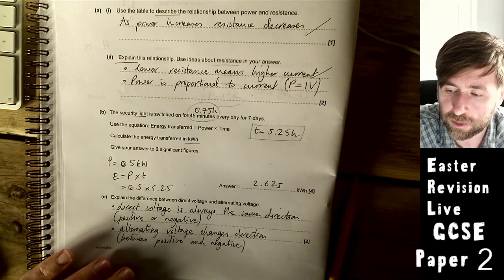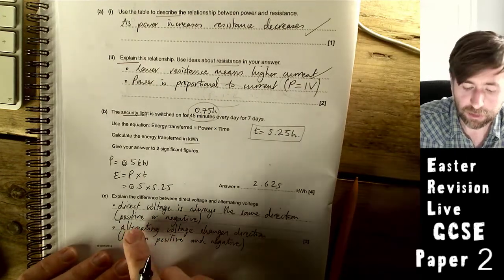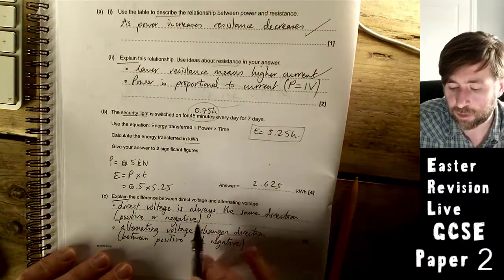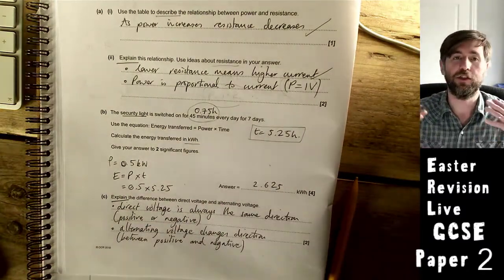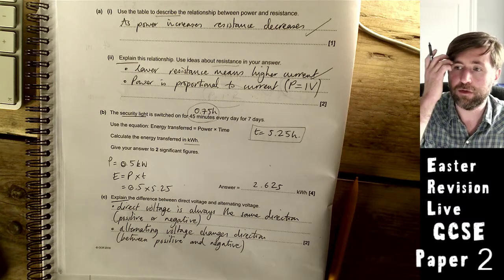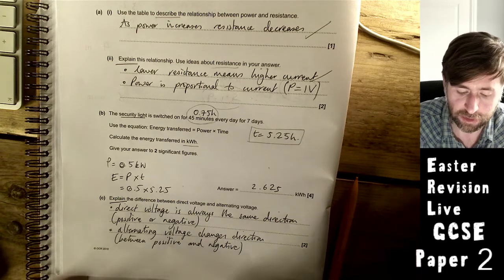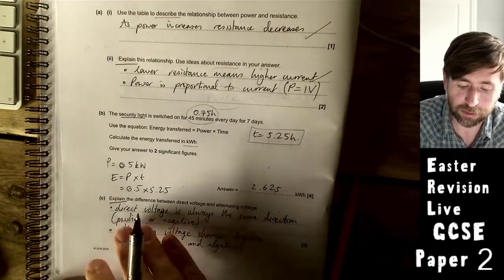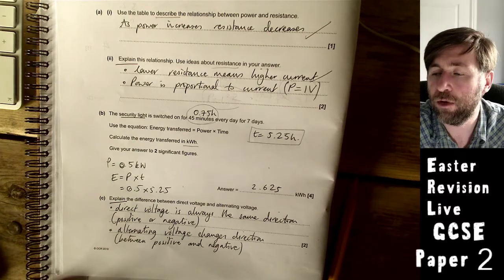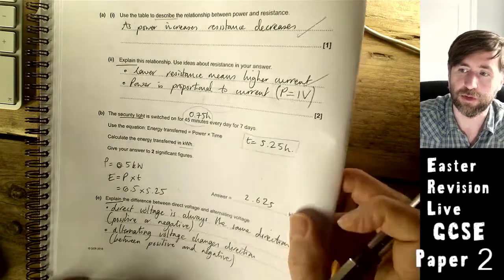Explain the difference between direct voltage and alternating voltage. Direct voltage always flows in the same direction; alternating voltage changes direction. Or: direct voltage is always either positive or negative; alternating voltage changes between positive and negative.